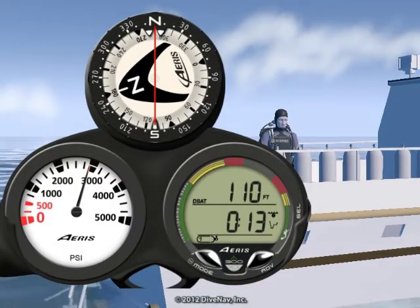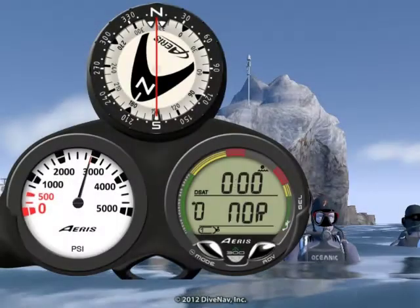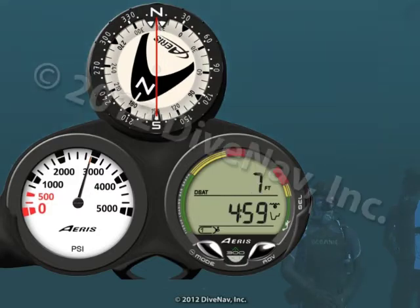But we will limit our maximum depth to 110 feet. According to the planning sequence, we should limit our dive time to 13 minutes. My buddy is ready — let's descend. As soon as you descend deeper than 5 feet, the A300 XT will enter no decompression dive mode.